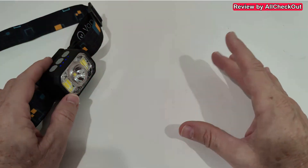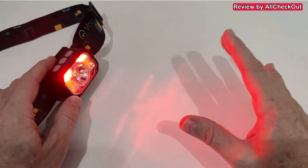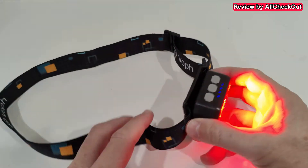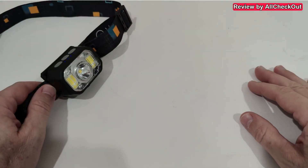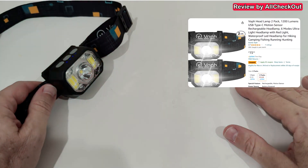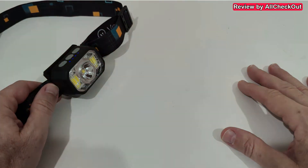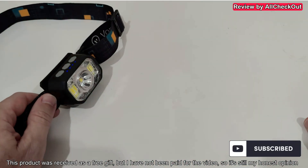I can definitely confirm this is the best headlamp I've ever seen and used — very reliable, has all the functions we need, and comes with a rechargeable battery so no need to buy replacements. It's a really solid build and everything works great, so I can give a full recommendation. The link to the Amazon listing is in the description. If you have any questions leave them in the comments, give a thumbs up, and subscribe — thanks for watching!